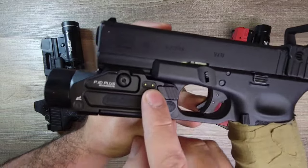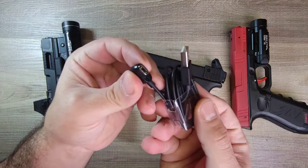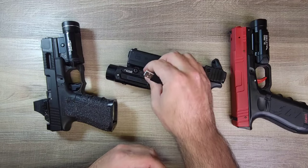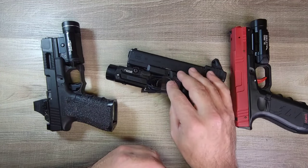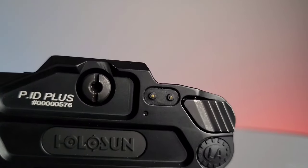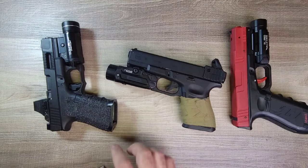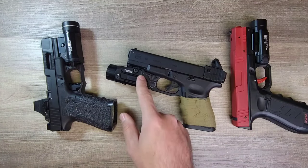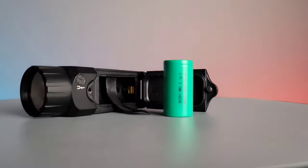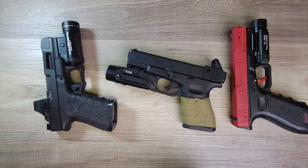Over here you'll see two small spots — those are the charging attachment points. It comes with a cord that clicks right there magnetically. It's a very small magnetic click, so you really want to make sure it stays on whatever surface you put it, because it's very easy to accidentally pop off. The battery is a rechargeable lithium 18350 battery, rechargeable through that single magnetic charging port. It's also IP68 waterproof.